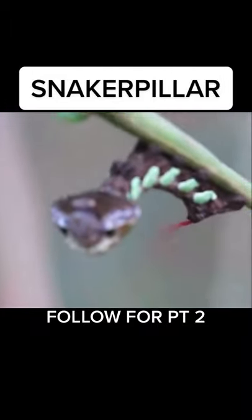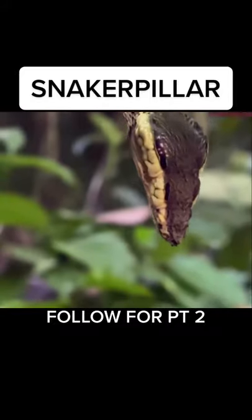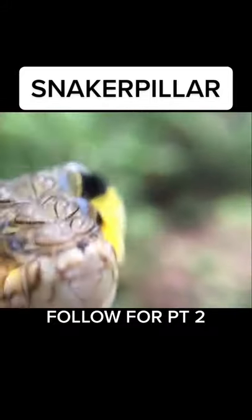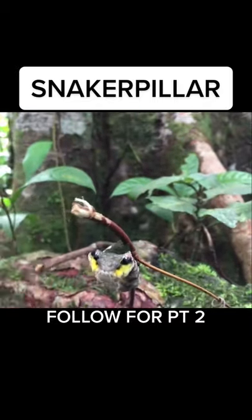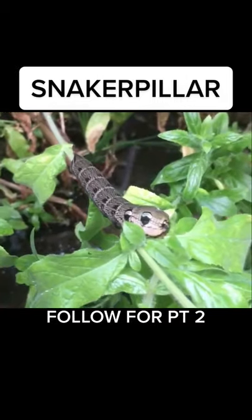You were witnessing the first snakerpillar — half snake, half caterpillar. These are amazing for gardens as they'll help eat any pests that are eating at plants. I keep hundreds of them on my property. These are some of the most amazing creatures we've made yet. Thanks for watchin'.